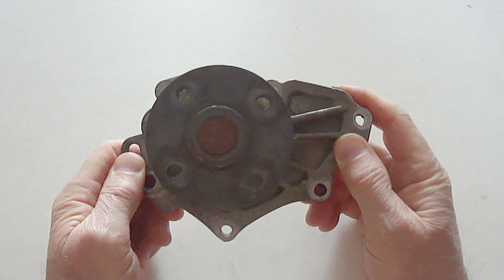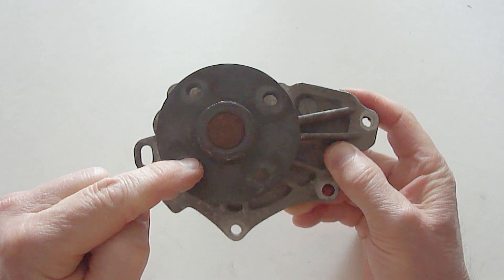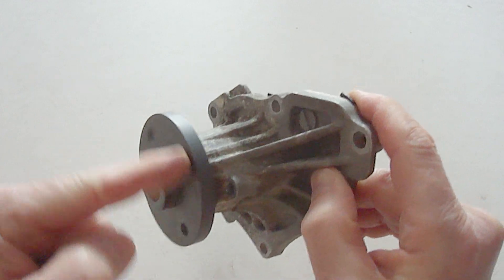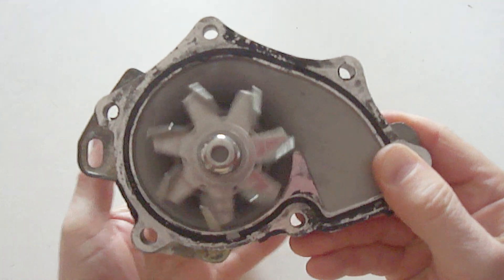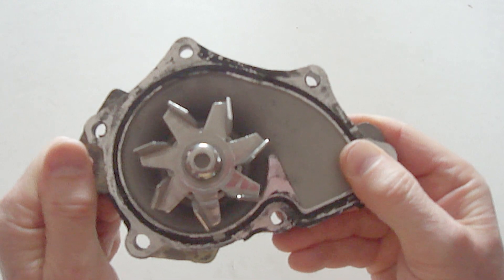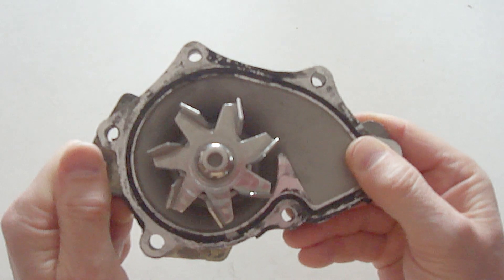The way a water pump works is a pulley wheel is bolted on here. A drive belt then turns the pulley wheel, which then turns an internal shaft, which then turns these paddles on the inside of the water pump. This continually circulates engine coolant from the radiator to the engine whenever the engine is running to keep the engine from overheating.